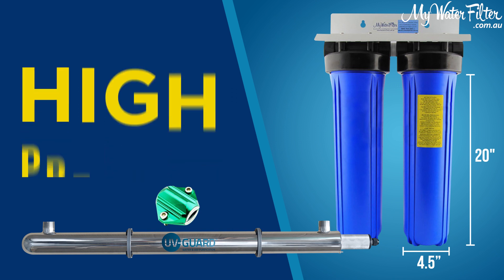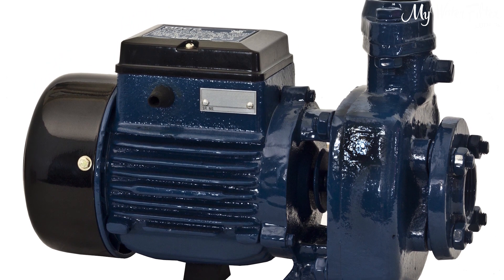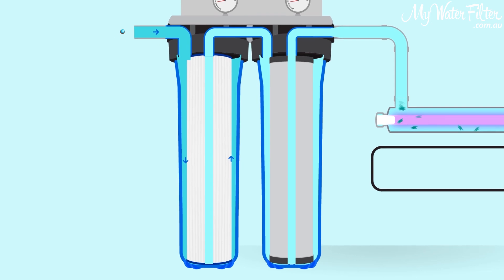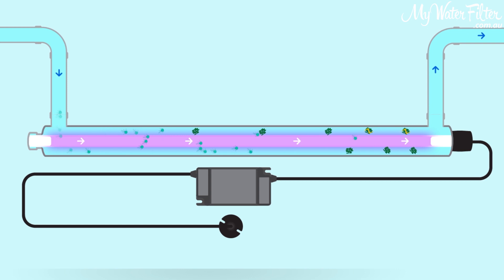It's the big whole-house 20-inch by 4.5-inch twin, and there are a couple of ranges. There's the high-pressure version — if you've got a good pressure pump, go for the normal high-pressure twin MWF rainwater system, which has a good block of carbon in the second cartridge. If you haven't got a good pressure pump or you're on gravity, take a look at the low-pressure system. It still has a good pleated filter at the front but a slimmer cartridge in the second position for good water flow. Water is filtered down to five micron, goes through the UV, and bacteria and viruses are sterilized and dead — then you've got beautiful filtered rainwater flowing into your home.